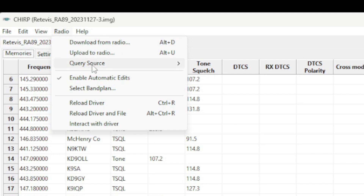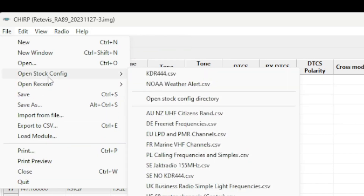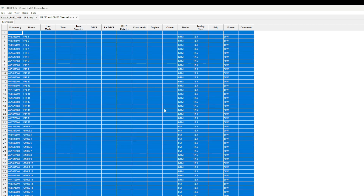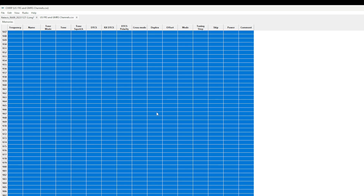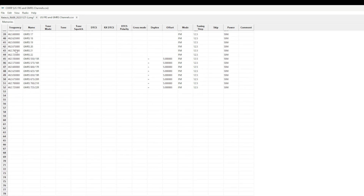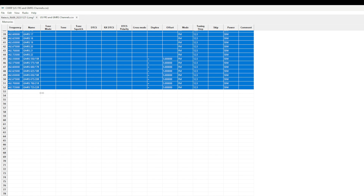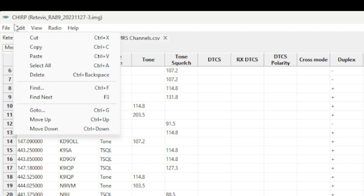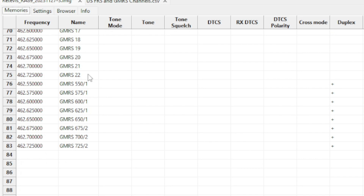Now let's add GMRS — and fair warning, if you get triggered by adding non-ham frequencies to a ham radio, you might want to click off now. This time go to File, then Open Stock Configuration. You'll find FRS and GMRS listed there. Don't hit Control-A here because it will select hundreds of results and the RA-89 only has 199 memory channels. Instead, click channel 1, hold Shift, and click channel 52 to select just that range. Hit Control-C or Edit, Copy, then go back to your Redivis code plug, go to Edit, Paste, and all your GMRS channels are added. Save the code plug again.